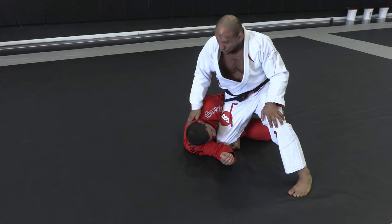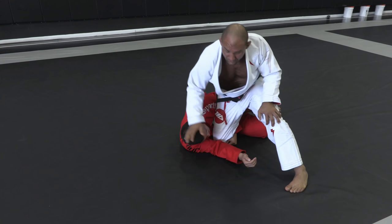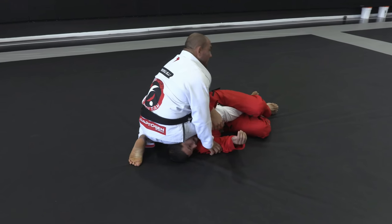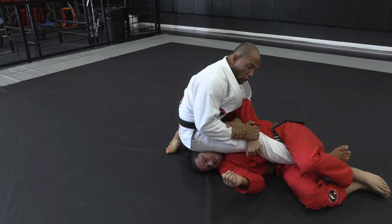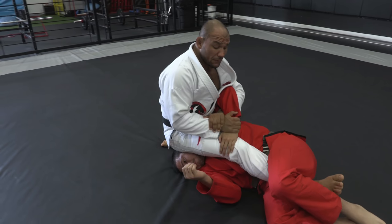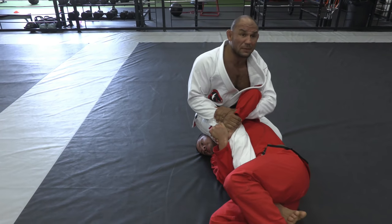Whenever he's there, the hand that I was keeping him on the ground, I'm gonna post right in front of his face. As I do that, I'm gonna do a back step and sit right on top of his head. Now look how I get the Kimura right away — I control and I can finish from here. The problem is a lot of times a guy grabs hand to hand and then I'm not gonna be able to just pull.